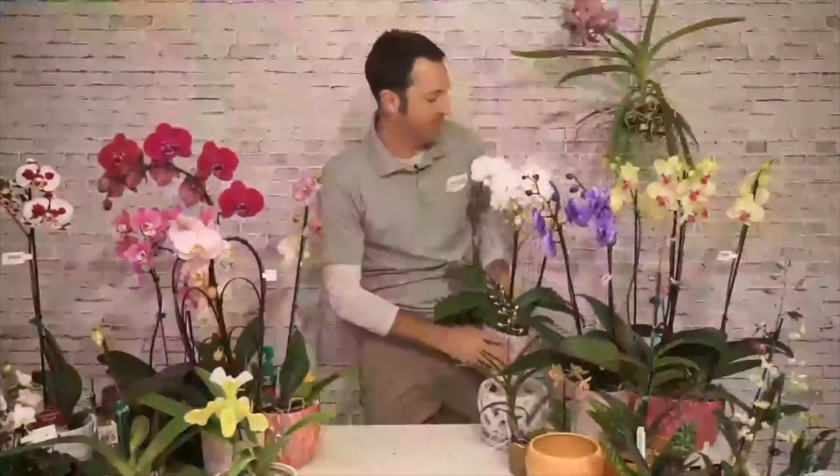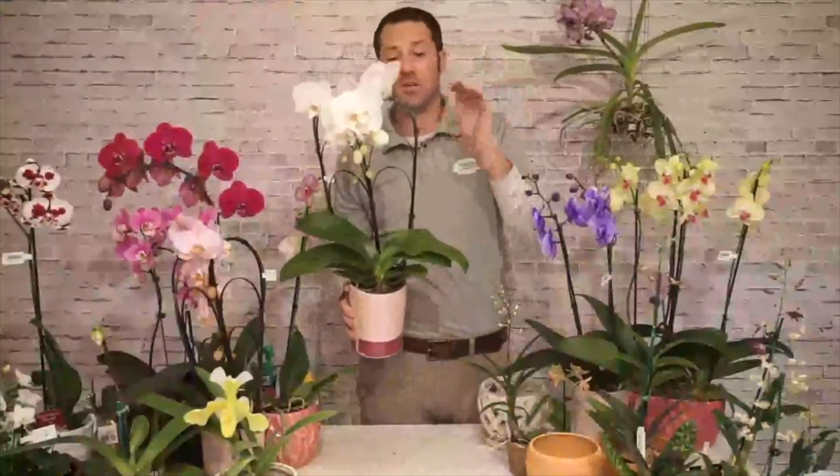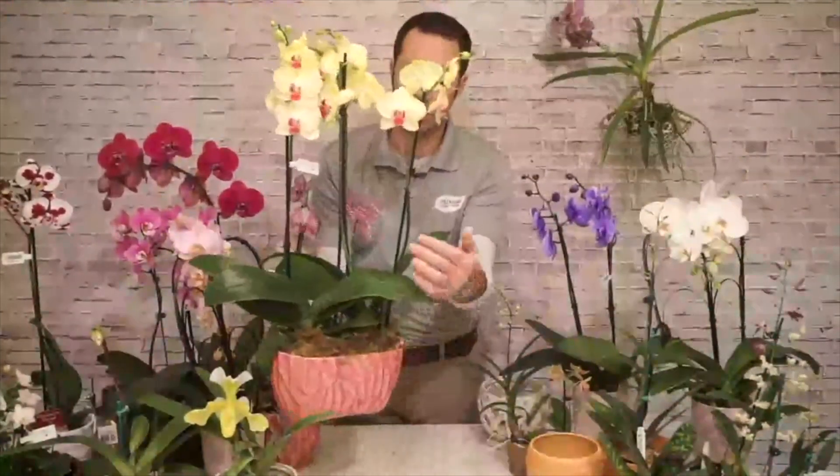Moth orchids also come with spattering and blotching of color — fun from both sides. You can angle the branches — here's another heart shape for Valentine's Day. As the stem grows up, you can attach it with twine, wire, or orchid clips and bend it into different shapes. A lot of people use them for a waterfall effect. In my home when reblooming, I typically just use a regular bamboo stake to keep it straight so I can see all the blooms easily.